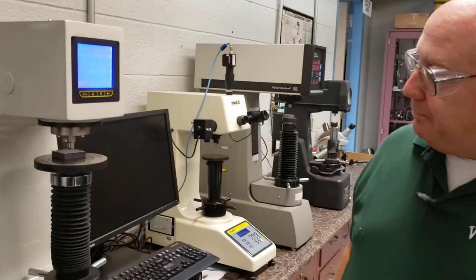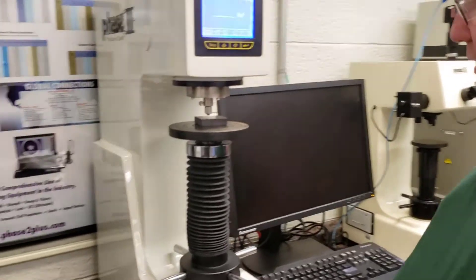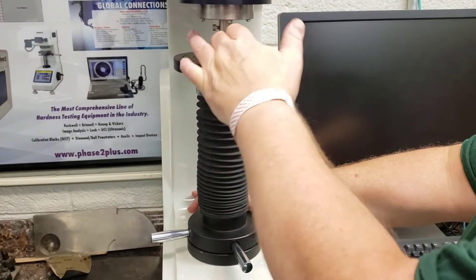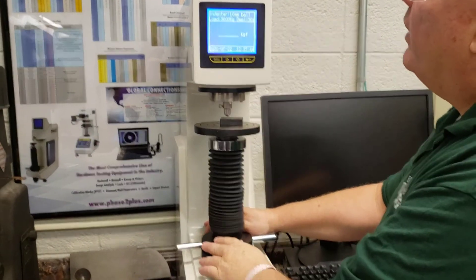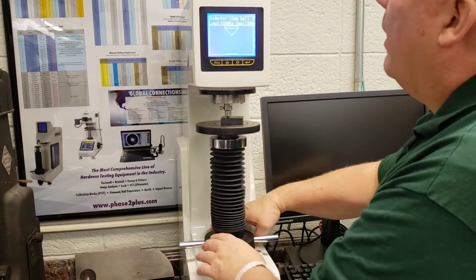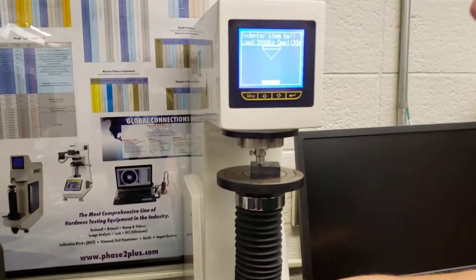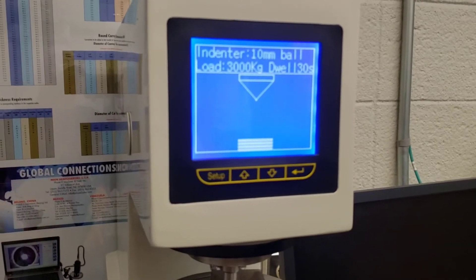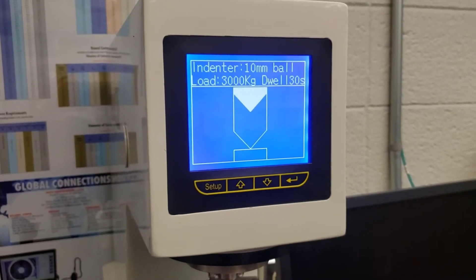Now we're ready to run the test — very similar to the Rockwell procedure if you've seen that video. We bring the base up to make contact; there will be a pre-contact indicator on the screen, which is very useful. It will beep when it's ready to go. I can just feel it — you can see that's the ball. Now we'll bring the sample up and set the pre-load, just gently.